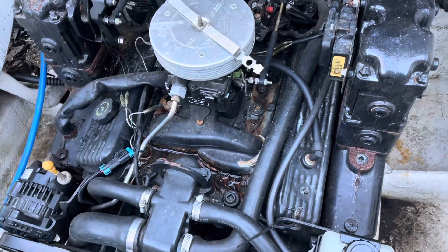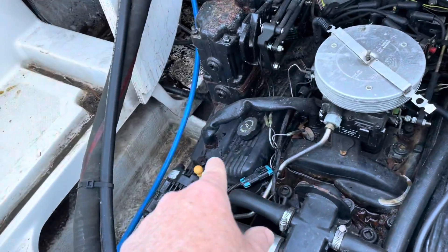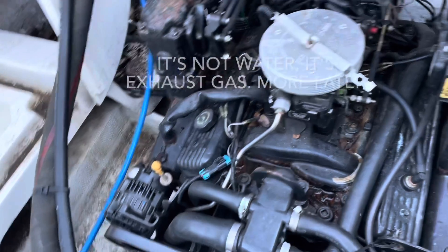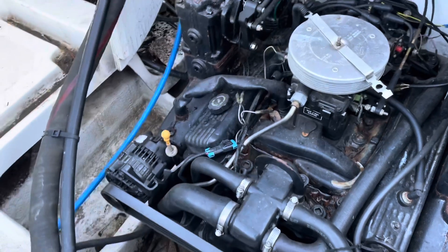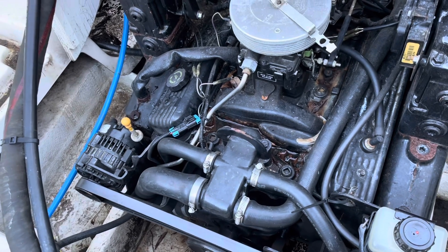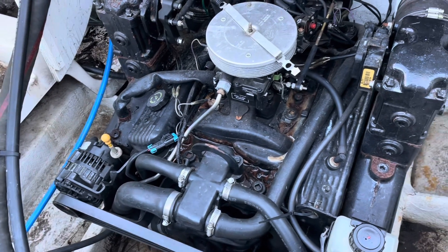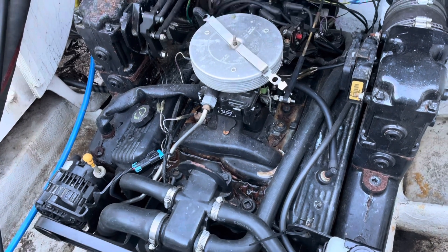I do see a funky water connection from that exhaust manifold over to the intake manifold — I hadn't seen that before. That's one way to get water from the engine over into the exhaust. It's kind of odd, because normally you don't want to do that — it would mean you're always pumping water out of your engine into the exhaust and it doesn't allow the engine to reach full temperature.